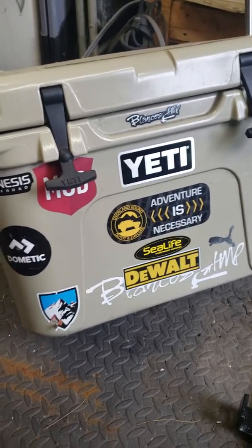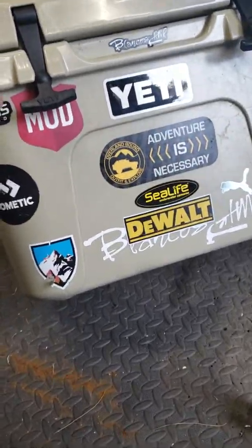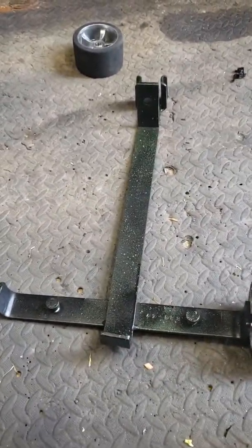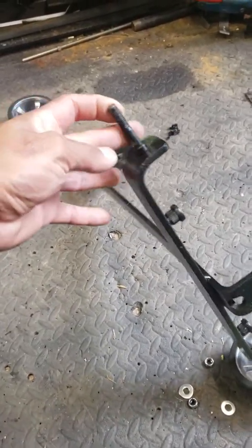I know you can buy a wheel kit for a bigger Jetty cooler or another brand, but I couldn't find one for this size. So what I did is I made this bracket — pretty much a little cart. I used inch-and-a-half stainless steel. You can use whatever you want; I found all this in a scrapyard.